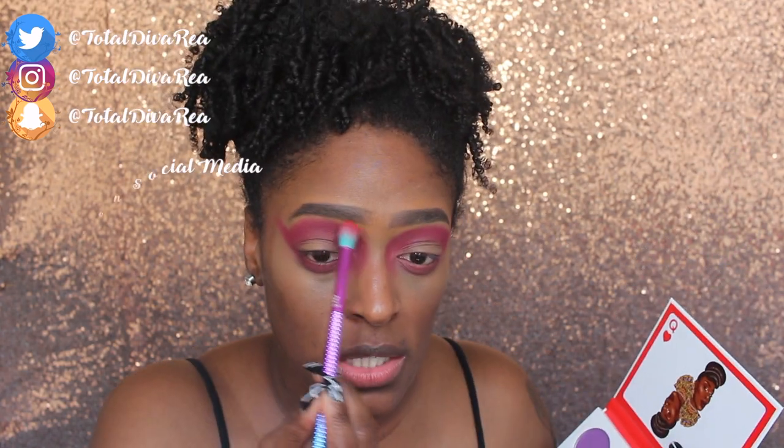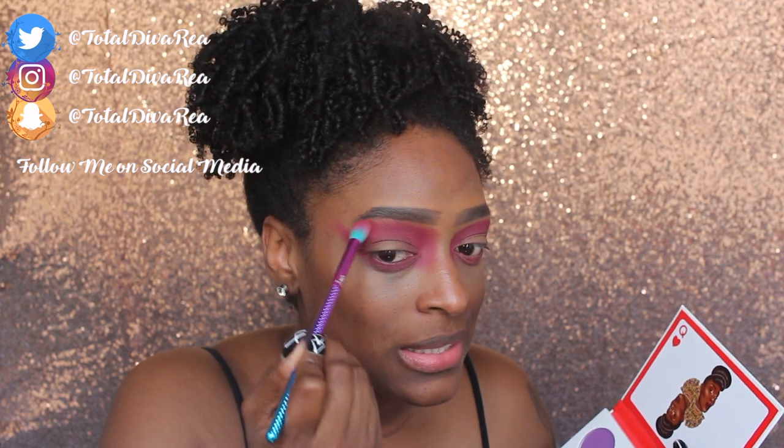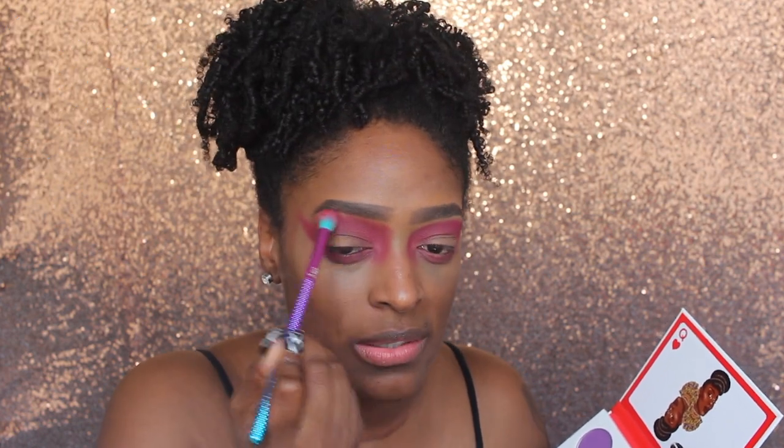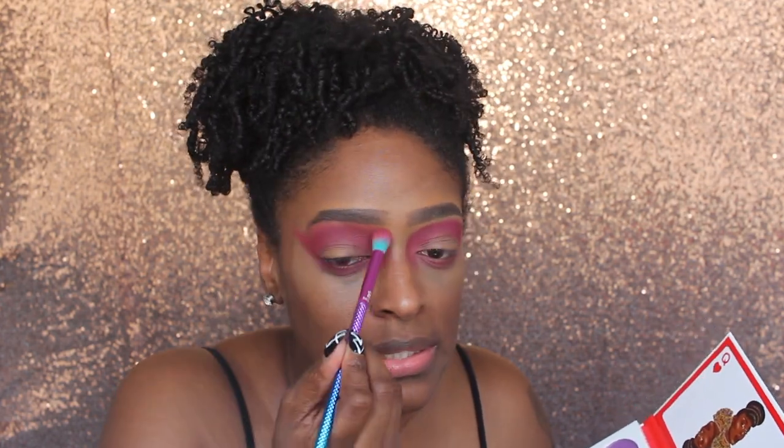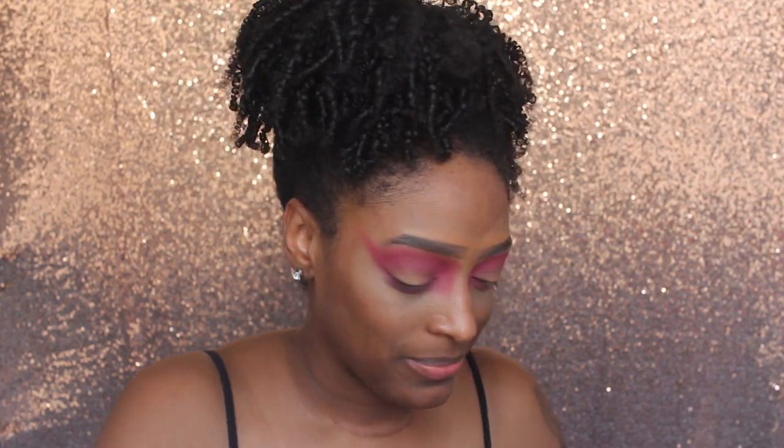Next, I'm going to go in with Olay and use this color to blend out the edges. I could have used the coral shade - I forgot the name of it - for this as well, but I just wanted to use the red. So if you're not feeling as bold to do the red, definitely use the other coral shade.